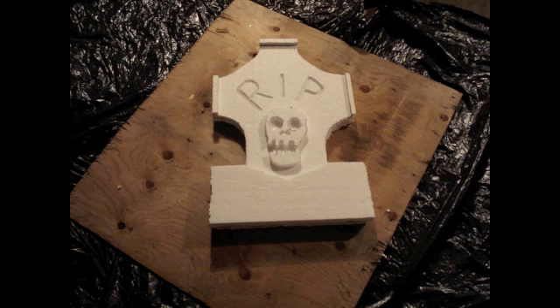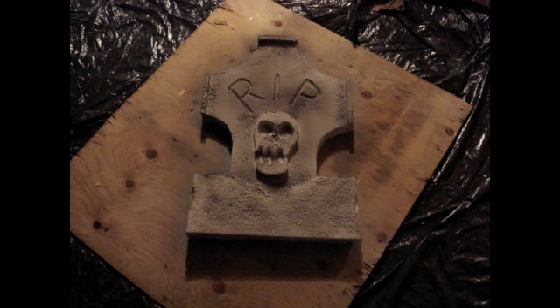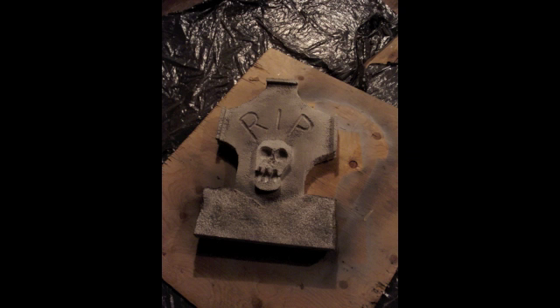I just put it on a board — make sure you're outside for this. I took gray spray paint and sprayed a coating of that on the grave. Then I took black spray paint and lightly did some areas to make it look older and more like stone. Now the spray paint is going to eat the foam a little bit, so take a light hand with it. But it gives it a more realistic look, more like stone — so it's kind of cool at the same time.